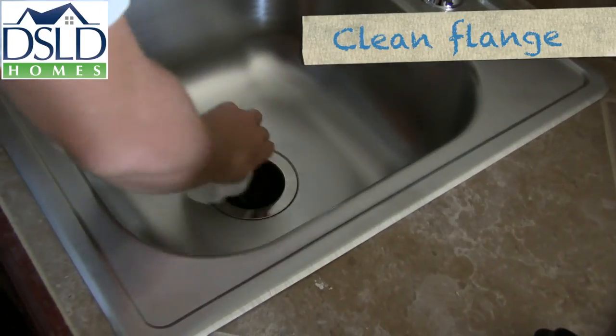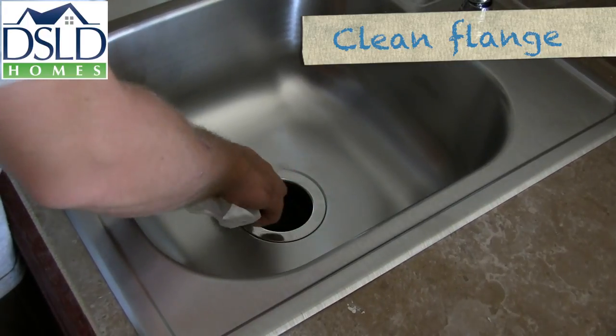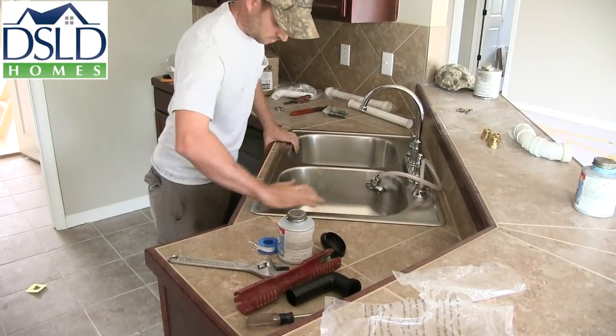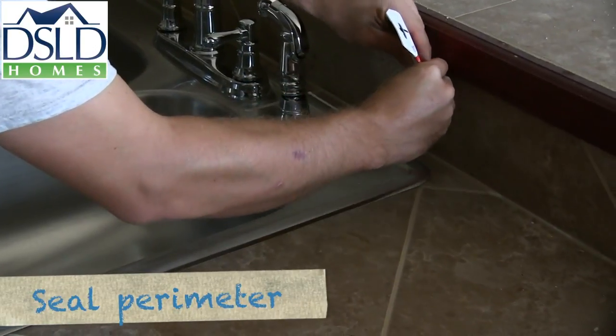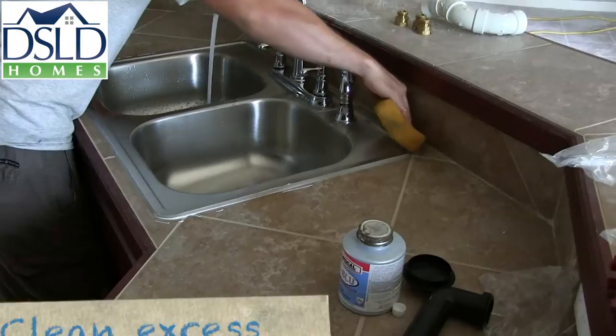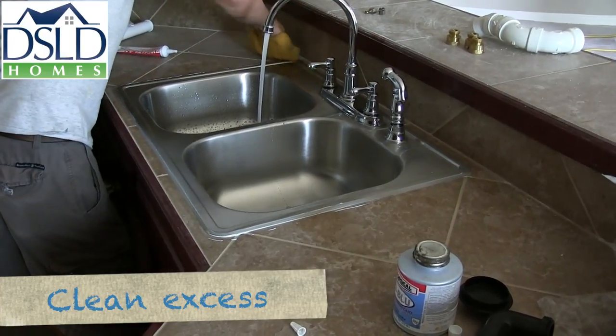Be sure to clean all visible sealant from the flange area and wipe it clean with a clean cloth. Install the kitchen sink square with the opening. Apply a clear bead of sealant around the perimeter of the sink. Clean excess sealant from the counter surface after the sink is secured in place.